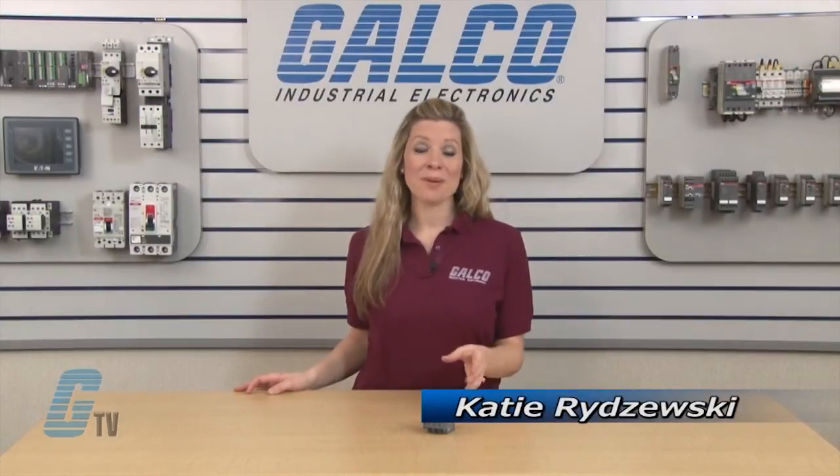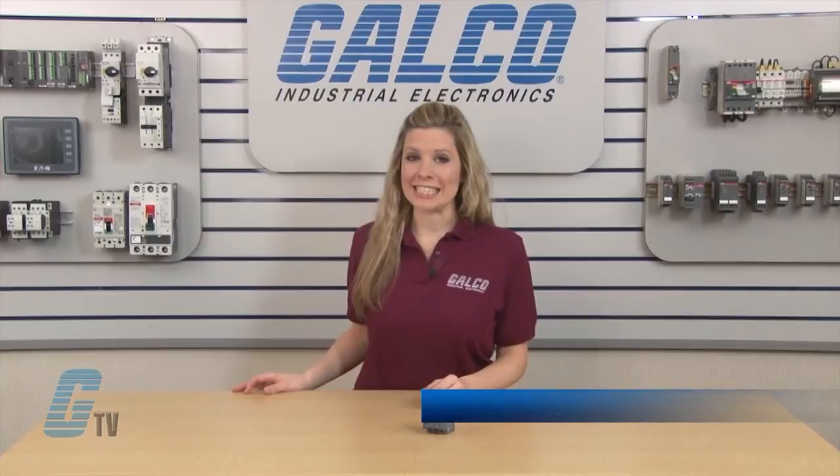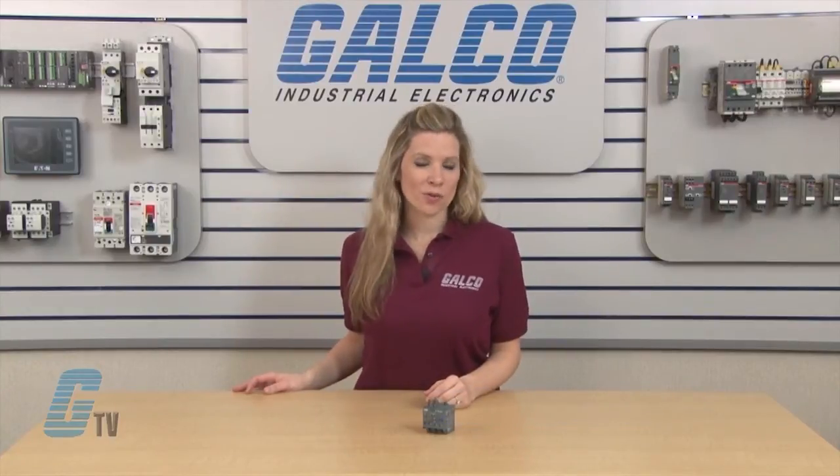Welcome to G-TV! Today I will be showing you ABV E16 Series Electronic Overload Relays.